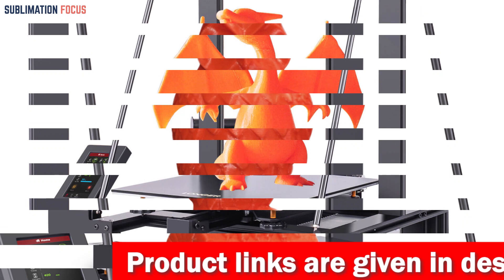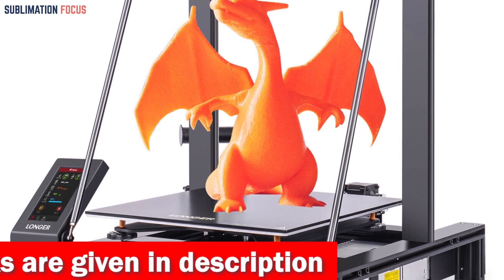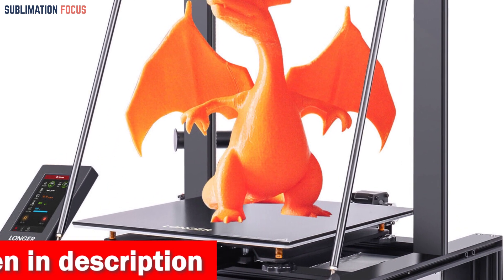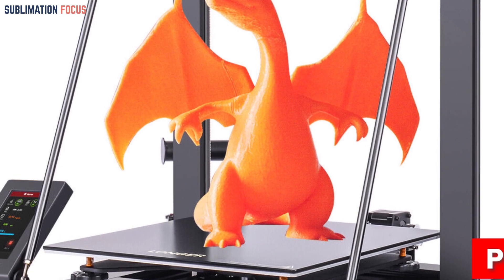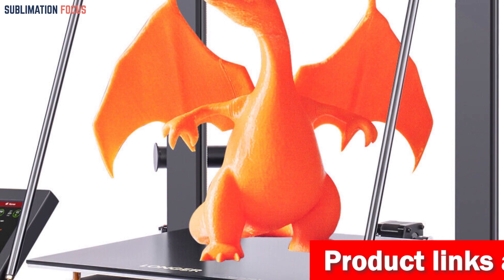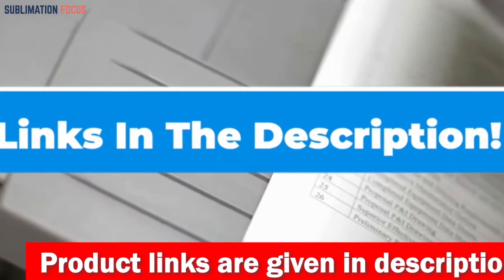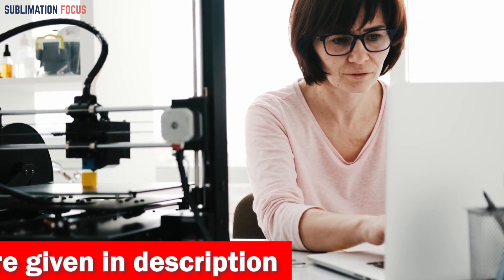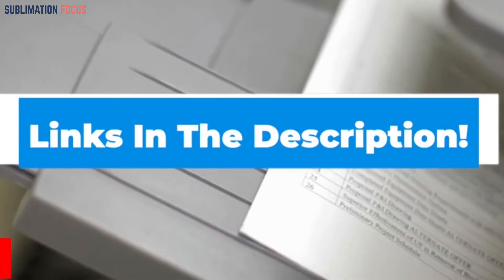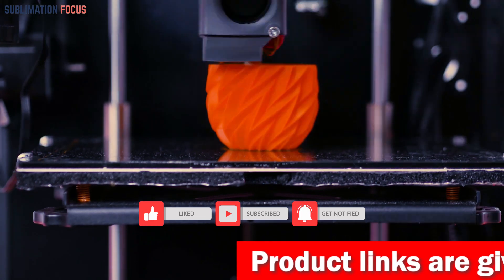With its open-source firmware, you can tweak the G-code to bring your wildest ideas to life. The LK5 Pro features a 4.3-inch full-color touch screen replacing clunky manual knobs and dot-matrix displays — the optimized UI interface makes operation a breeze. Check out the link in the description box. That's all from us in today's video — hope you enjoyed this overview of the best 3D printers for robotics. Thanks for watching, and please don't forget to hit the like button and subscribe to our Sublimation Focus channel for more amazing upcoming videos.